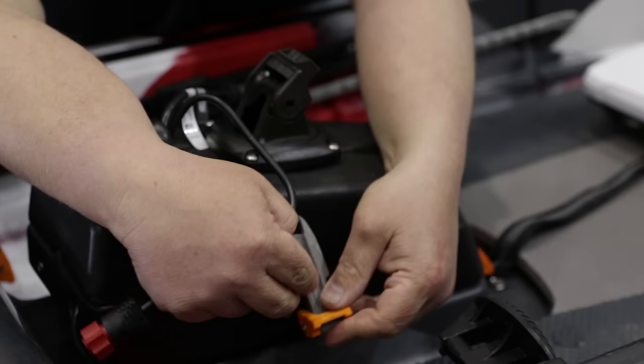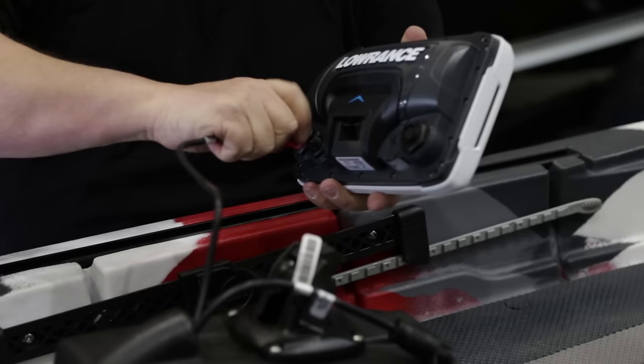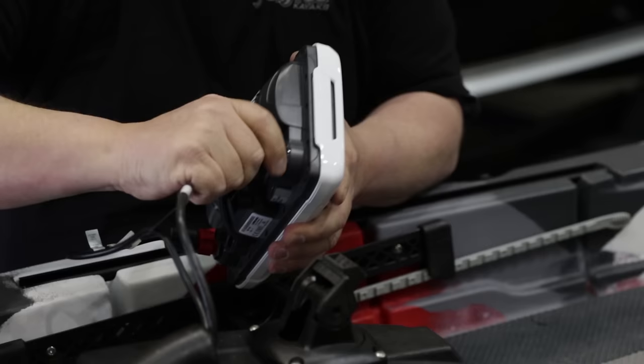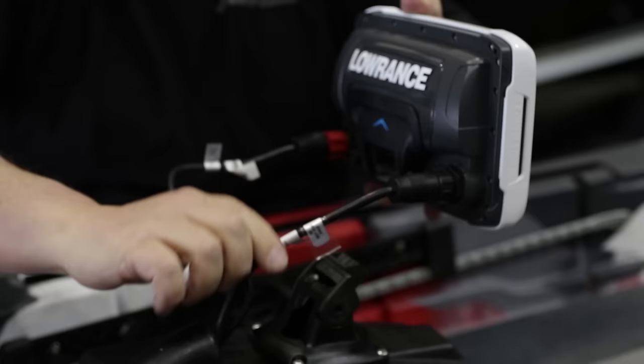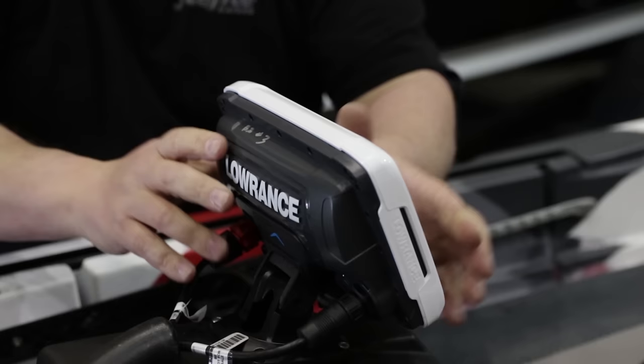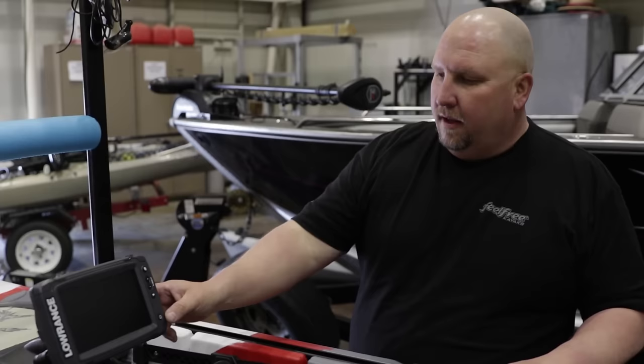Now we're going to take the Elite TI, connect our power cable and our transducer cable. Slide any excess cable that we have back inside the sonar pod. Lift up right here, slide it into place. Now that we have our power cable connected, our transducer cable connected, and the battery locked inside the sonar pod, now we're going to power this unit up.